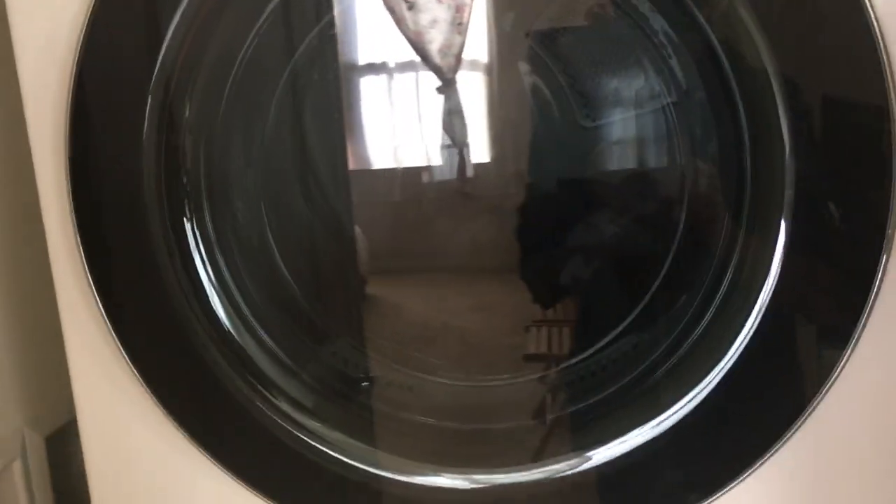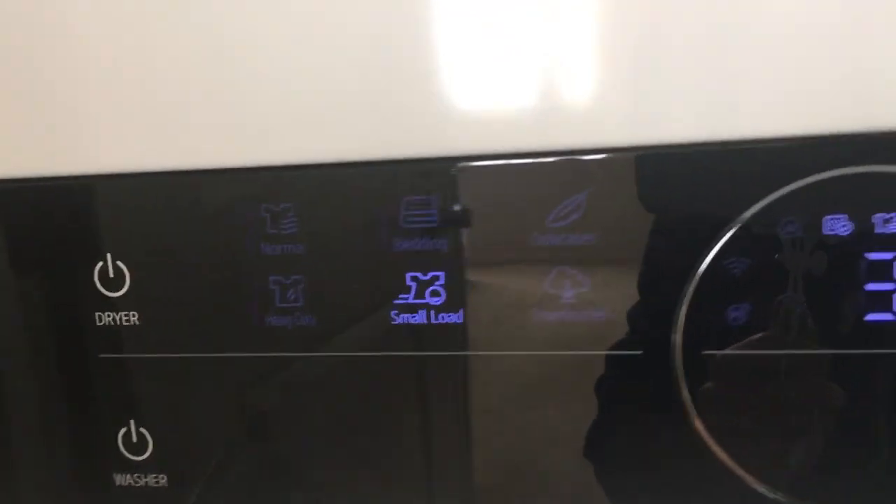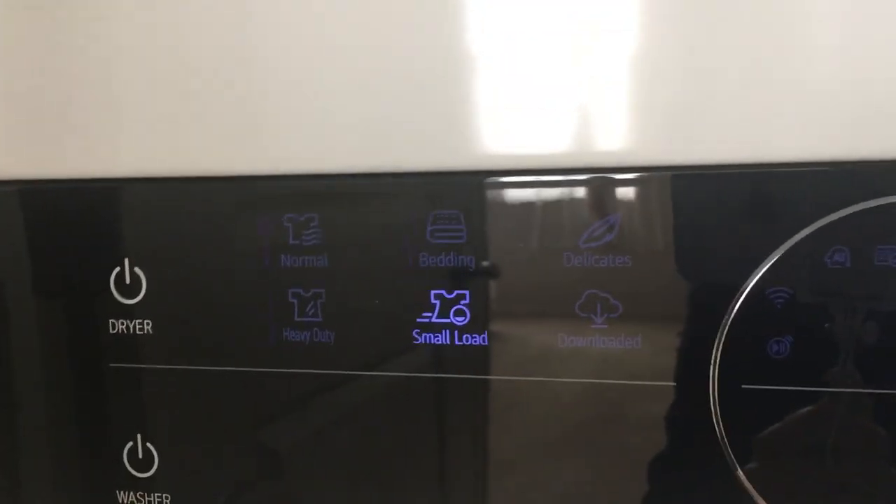I'm going to just close the door and we're going to actually get this started. You come down to the control panel right here. You hit the dryer part. This is a small load — it actually already told me it's a small load.